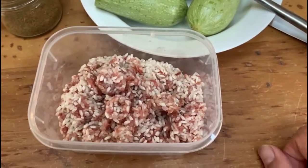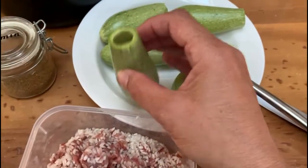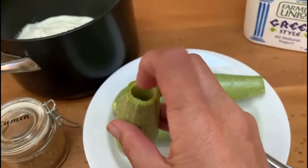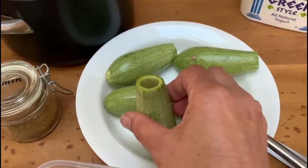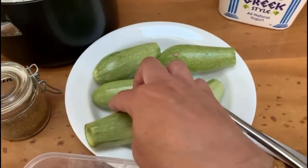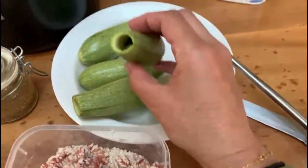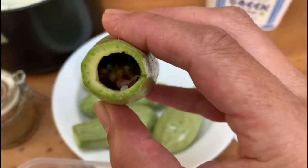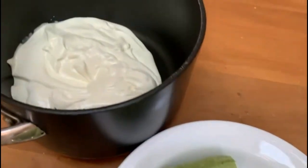I'm going to stuff these zucchinis. When stuffing them, you only fill them up to about three-quarters — do not push the filling in with your finger. Loosely stuff them; you can give it a little tap, but keep it loose. The reason is that the rice is going to expand. Let me show you one I've already done — right there — three-quarters full and loosely stuffed. I'll stuff the last one and then we'll start on the yogurt sauce.